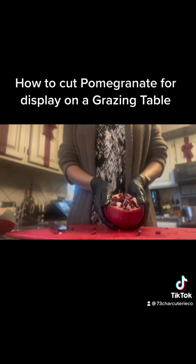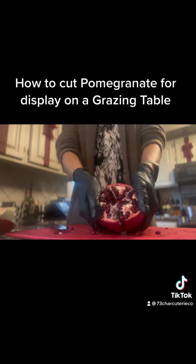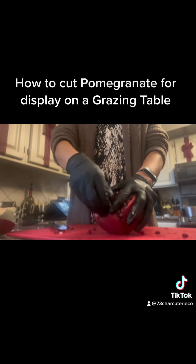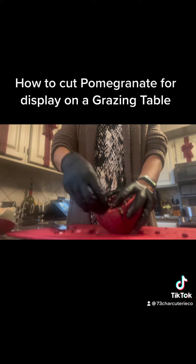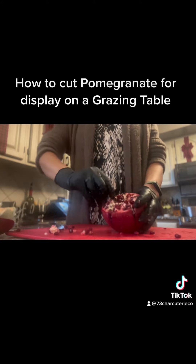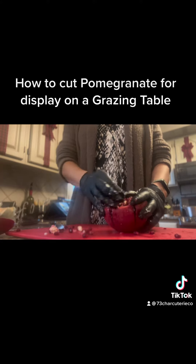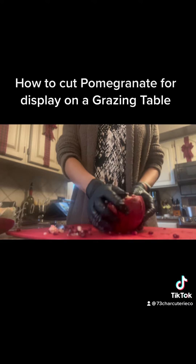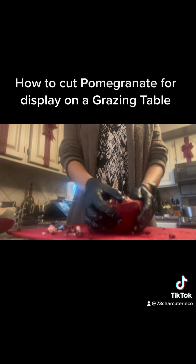Now we gently and very carefully pull apart the pomegranate, just to flare it open — but not necessarily to rip it open. I'm going to get out some more of that white comb that's inside, and pull it apart a little bit more.